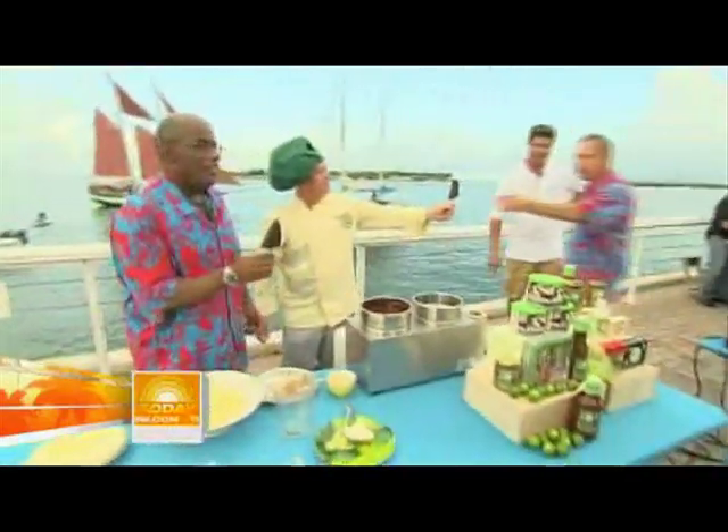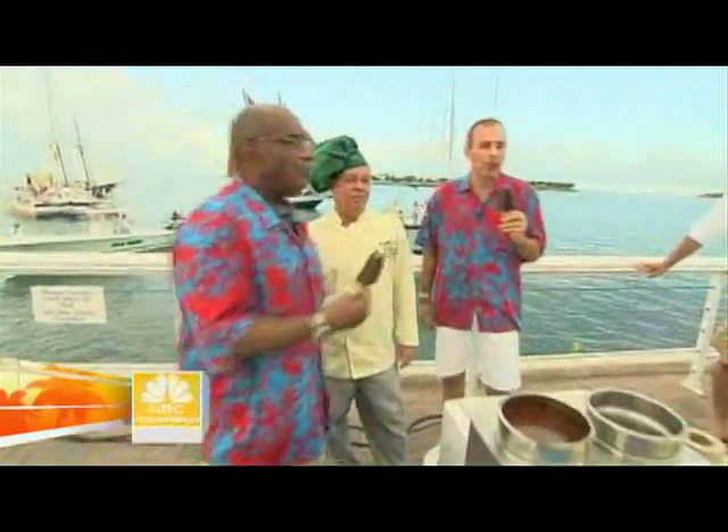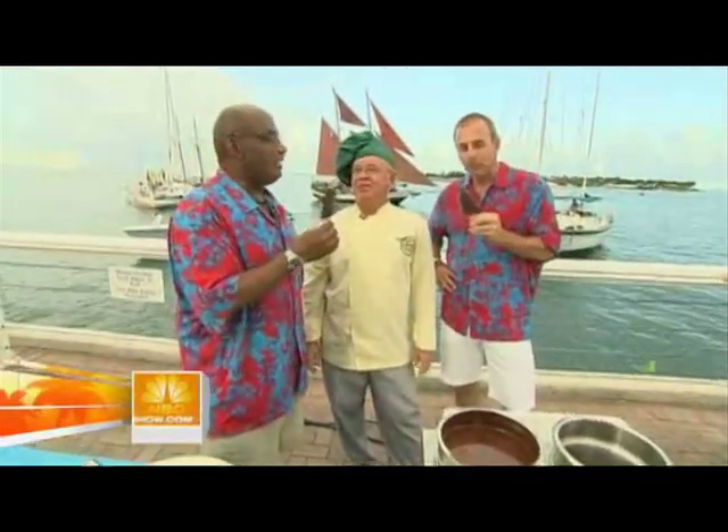Mr. Lauer, key lime pie on a stick, dipped in chocolate. Mmm. That's breakfast — the breakfast of champions. Very good. Kermit, thank you so much. You're welcome. Kermit's key lime pie.